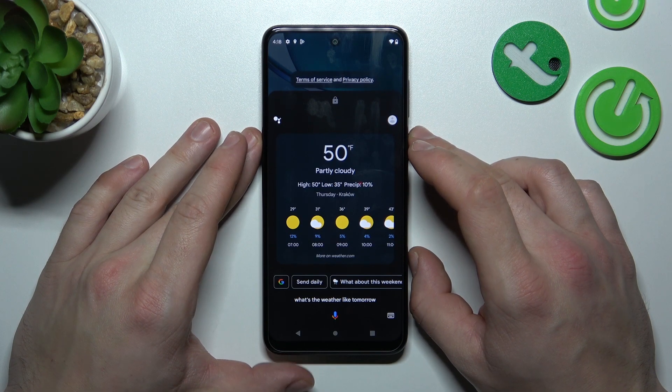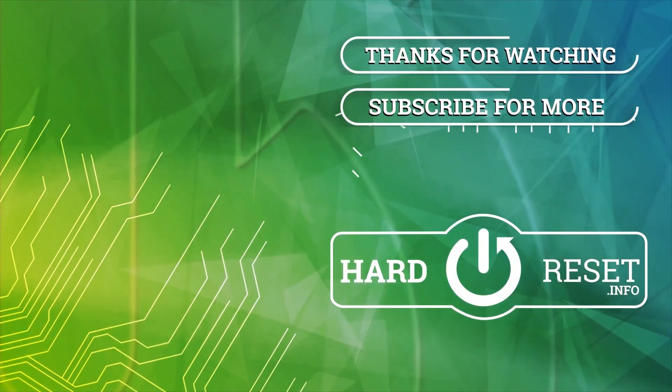And that's it. If you find this video helpful, please hit like, comment and subscribe.